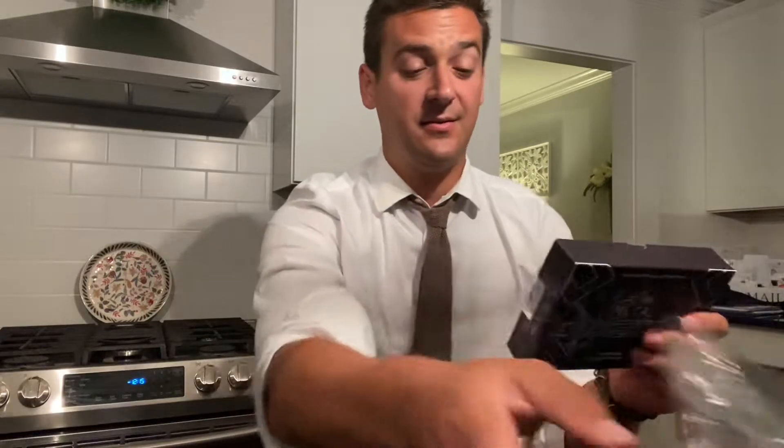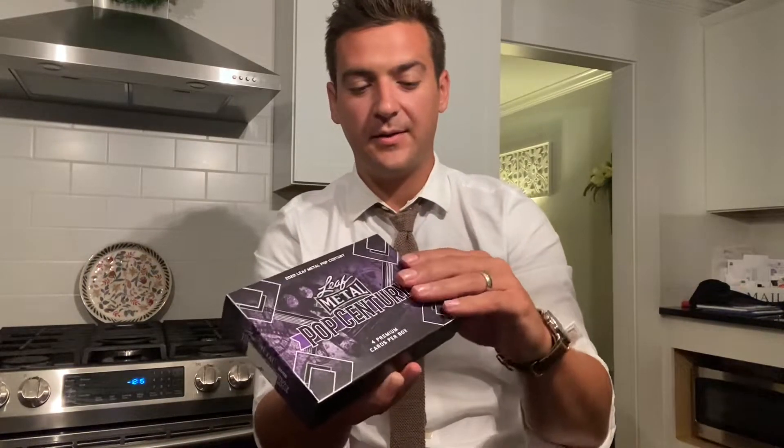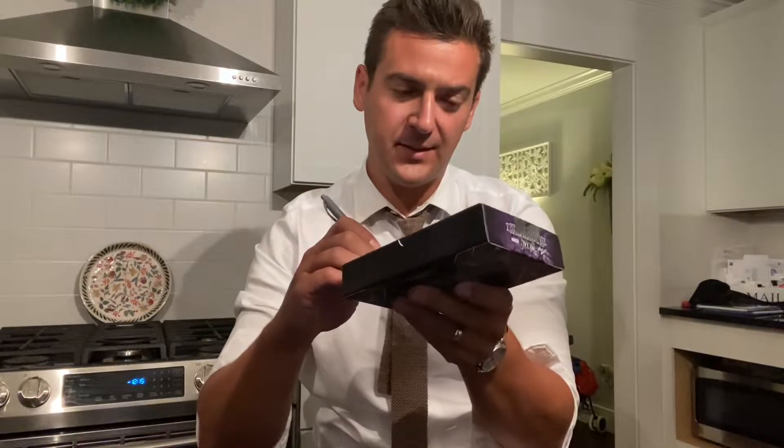Four cards, four possibilities for autographs. They also have random redemption cards for a cut autograph — they're going for a ton of money, but I bought it to get the Simu Liu. Cool cut autographs — people that have written in books, they throw them in here, slap them on a card. It's a unique product, man. They do it for a lot of the sports too, with the Leaf.